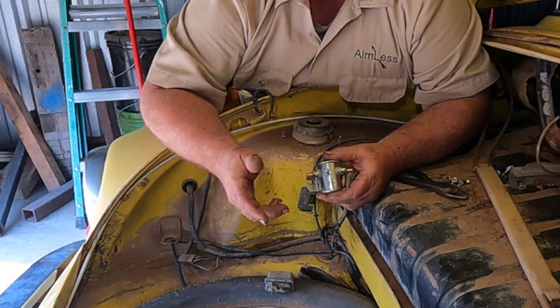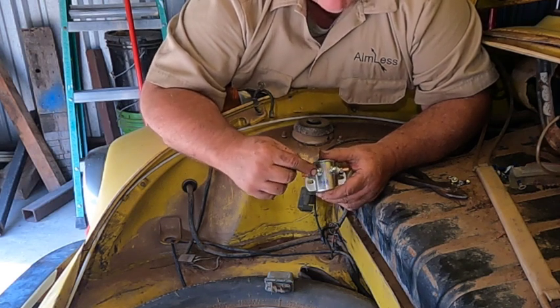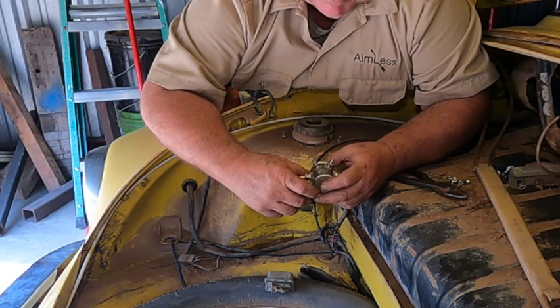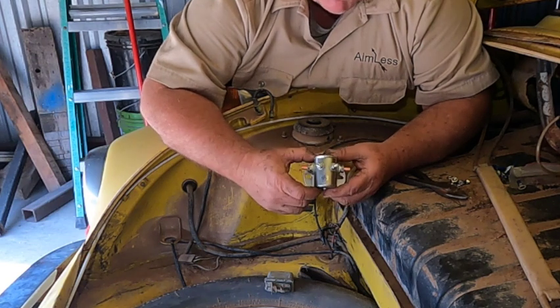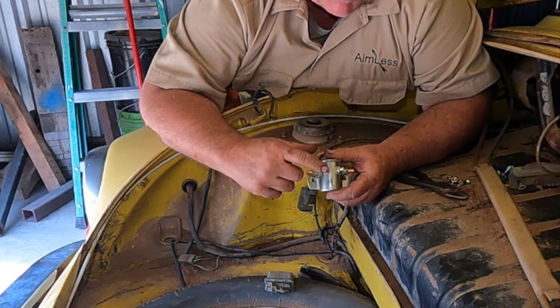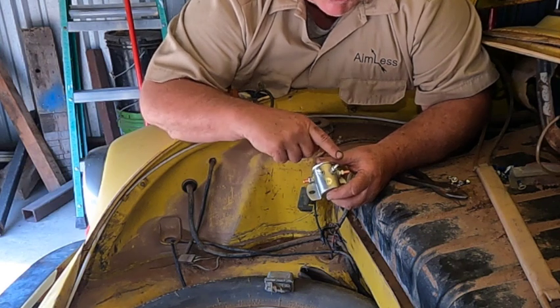On others, for continuous duty for example, this terminal may be a ground for the coil. I'm looking more at a continuous duty relay that may have a separate ground for it, and I could actually check that out right now with the multimeter.